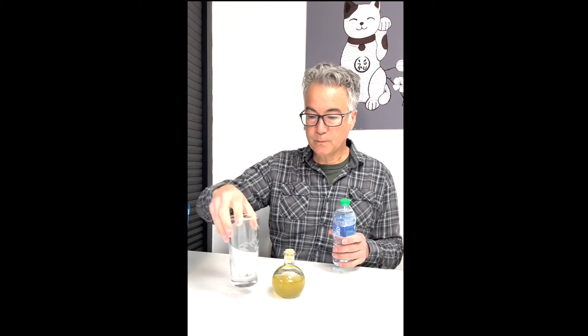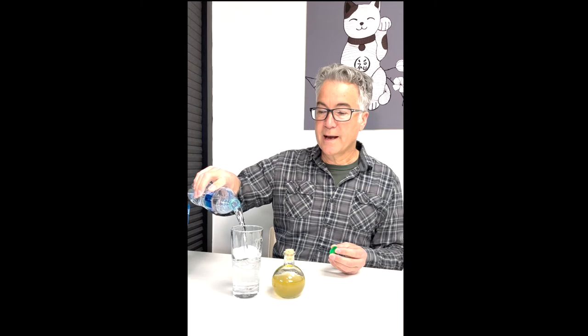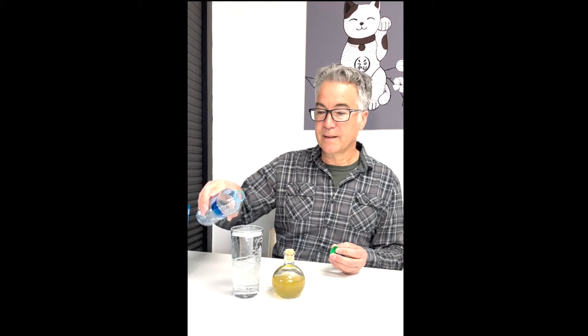That's what I want to show you in this example. First of all, we're going to take our water bottle. When you're using a container like a water bottle, make sure you don't drink out of it, because once you drink out of it, it's no longer clean. If you want to enjoy the water, pour the water into a glass. I guess I have to drink some water.